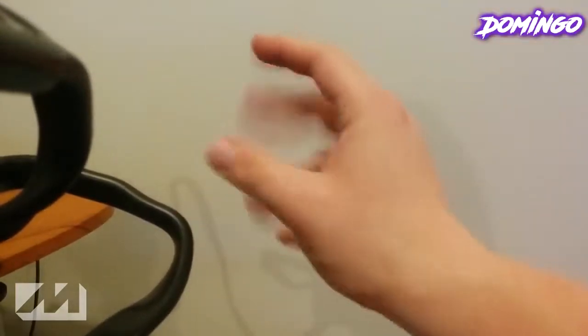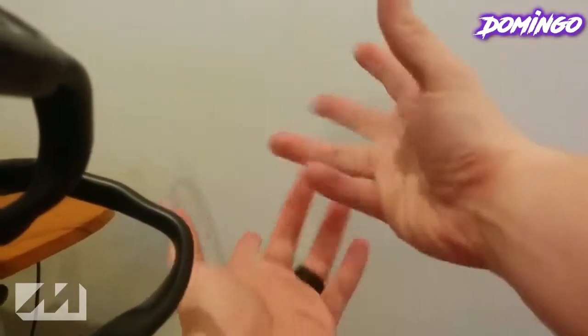Hello Gamer Nation, this is D22 with you today from the D22 Gamings Channel. Hello there, as you can see, I'm not using any hands to make the camera float.